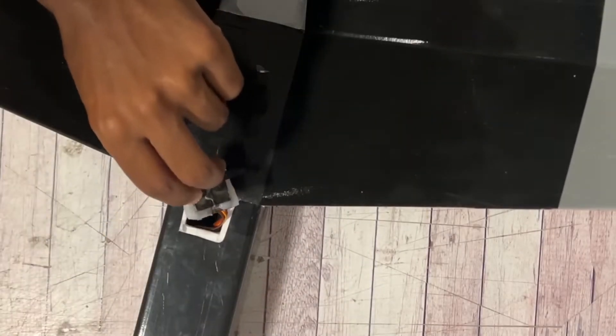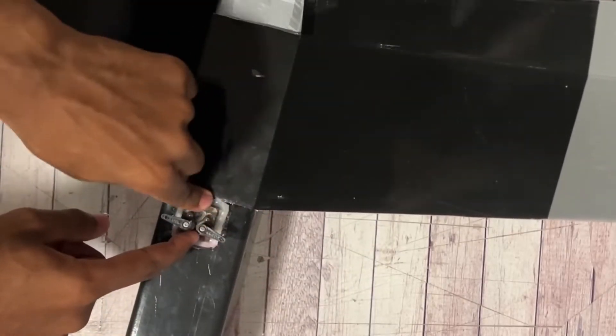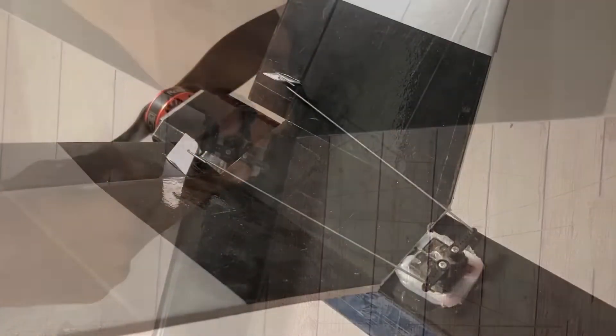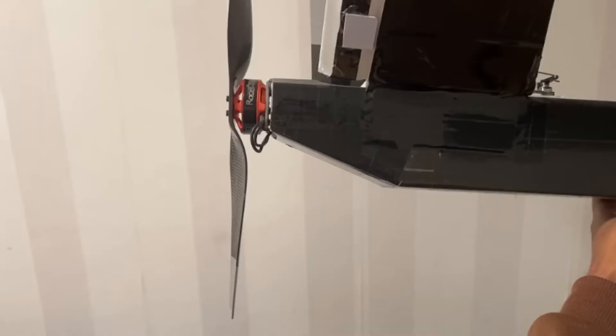Here you see me securing the servos in place for the V-tail. After the glue has hardened, I centered the servos and linked up the control horns. After that I did the same for the wings that we're going to build — these are depron wings, not foam board wings. Later on I also tapered the back of the fuselage for better efficiency for the prop.